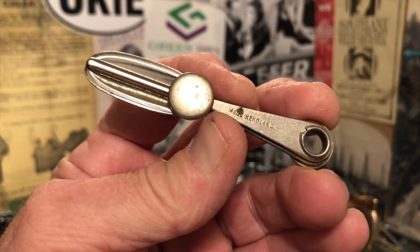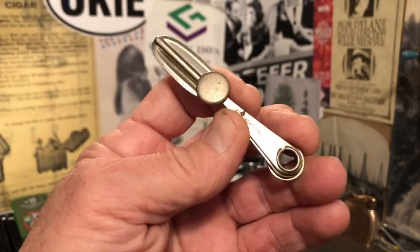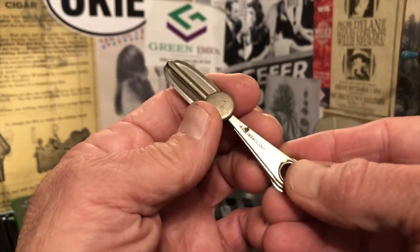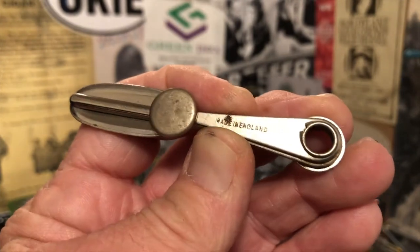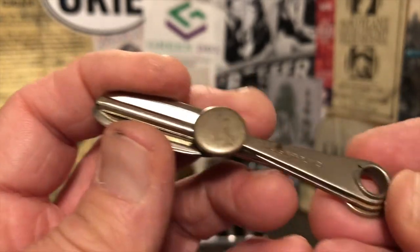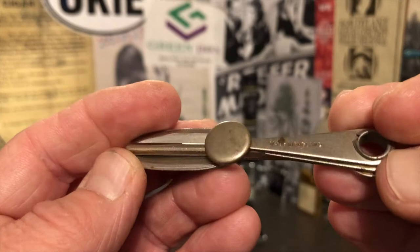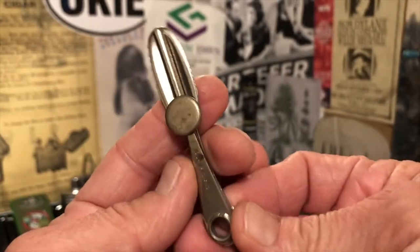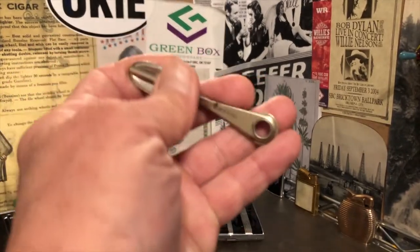Today's video is going to fall under the category of other useful mechanisms. This is a vintage multi-purpose pipe tool, made in England. It all folds up nice and neat, so that you could have it on a loop with other tools or keys or whatever it is you need to keep a hold of.